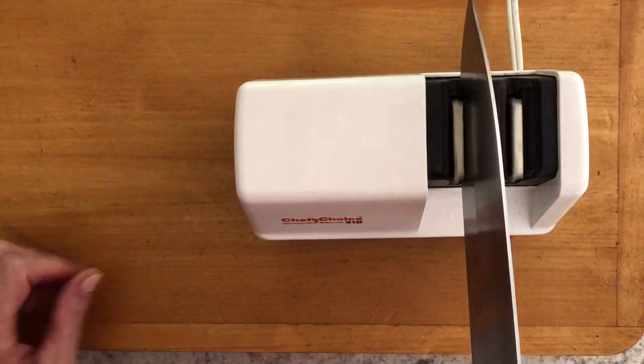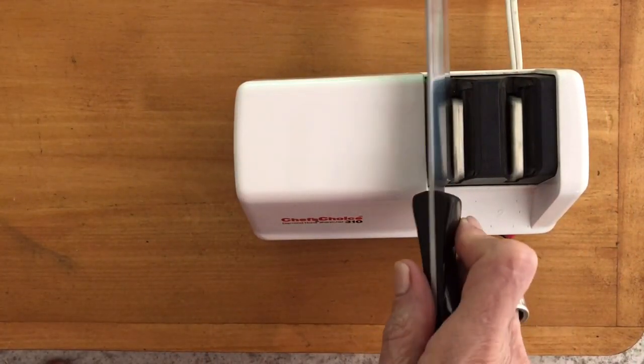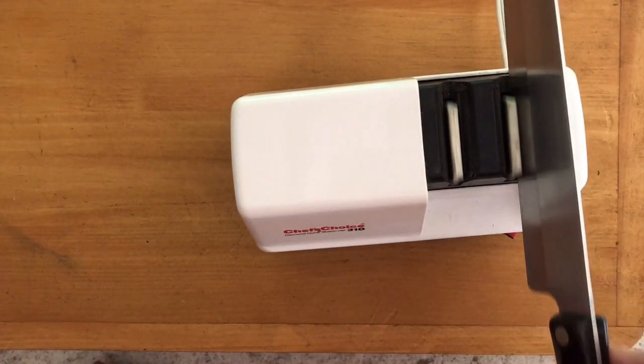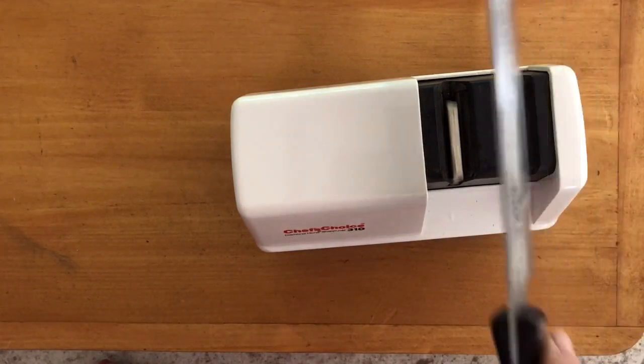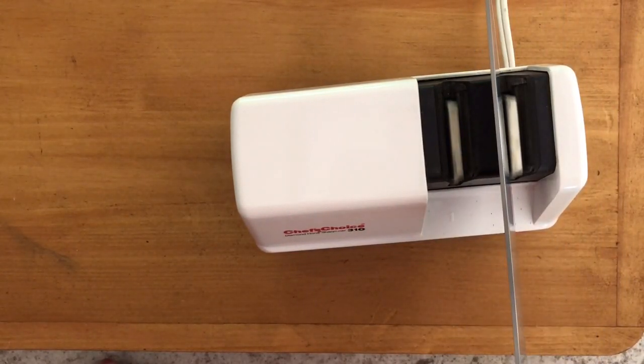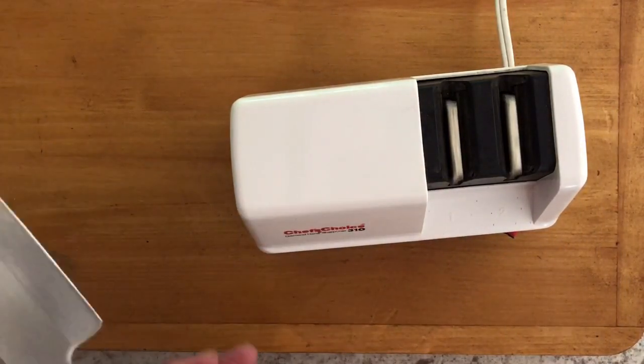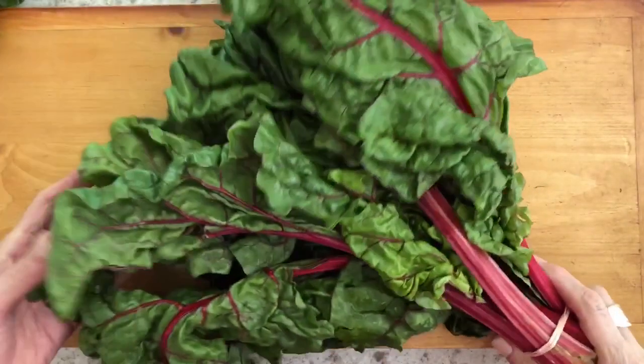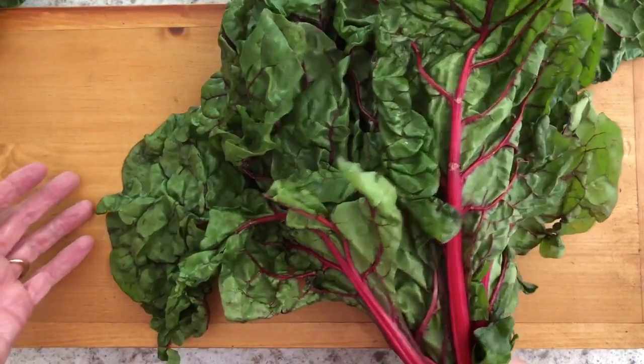In my mind there are two really important and critical things to knife skills. The first is to start with a sharp knife, and the second is to select a knife that fits your hand. These are much more important than the brand or the expense of the knife, in my humble opinion.